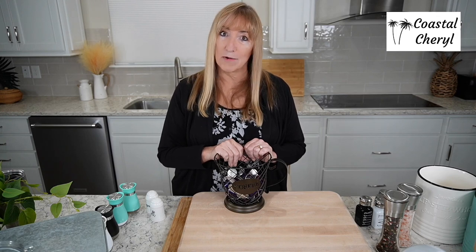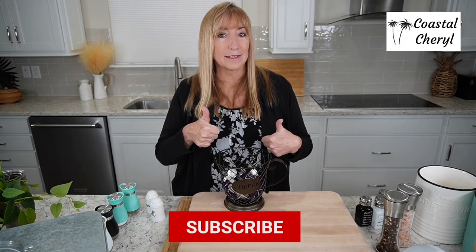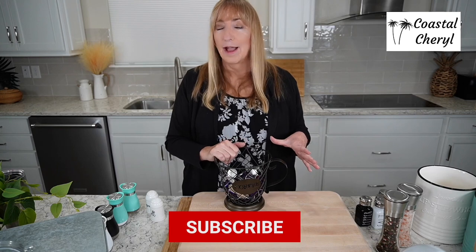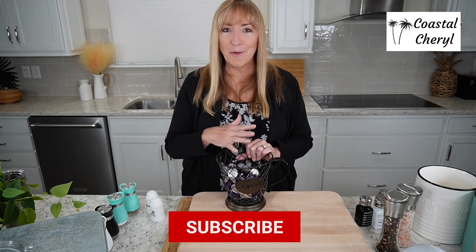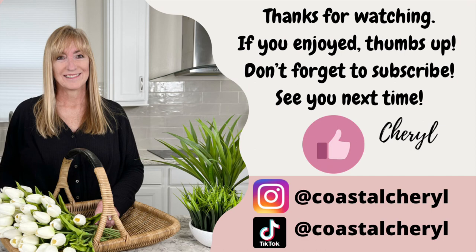All right, you guys — did it! I feel like I was talking really fast. I love sharing this stuff with you, but I also know your time is valuable, so I'm trying to get through these as quickly as I can. I'll see you next time. Thank you, as always — I really appreciate the opportunity to help you make your house a home. If you like this kind of content, give me a thumbs up and subscribe. I normally do coastal decor, farmhouse decor, neutral decor, and coastal grandmother — that's gone insane on TikTok and I've done three YouTube videos on it. Thanks so much for hanging out with me. I hope you found something to love today!